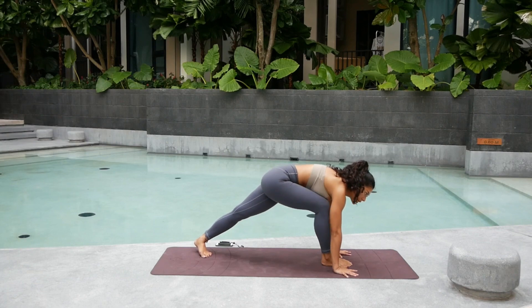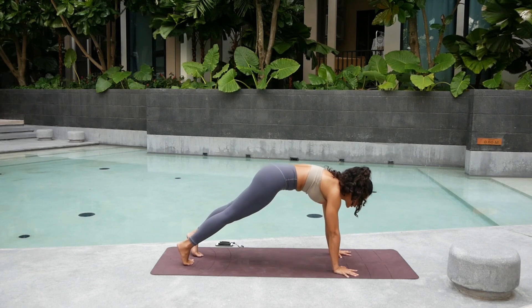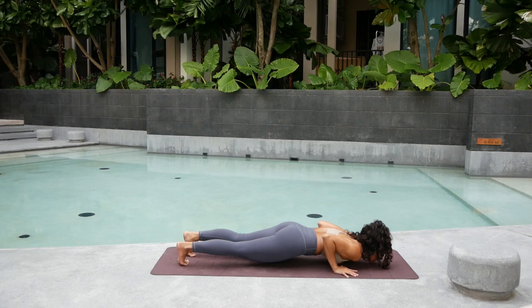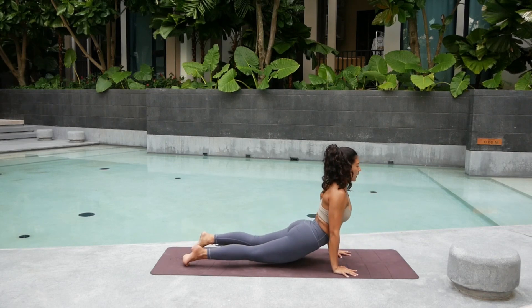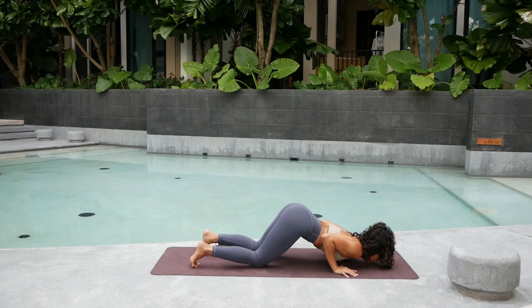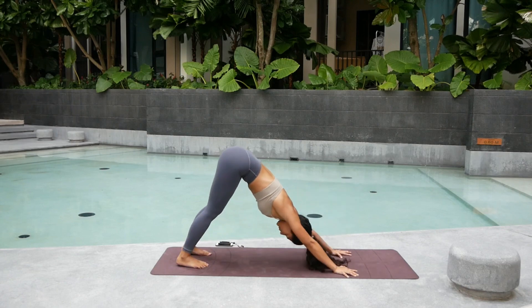Now we're going to switch it up into a bit of a challenge Chaturanga. Shift forward, round the spine. You can come down with the knee, chest, chin — or a traditional one. Or try this version. Exhale, come down into Chaturanga. And from here, all the way up. Inhale into upward facing dog. Exhale. Back. Again Chaturanga. From here, you can drop the knees, chest, chin and lift up again into downward facing dog.